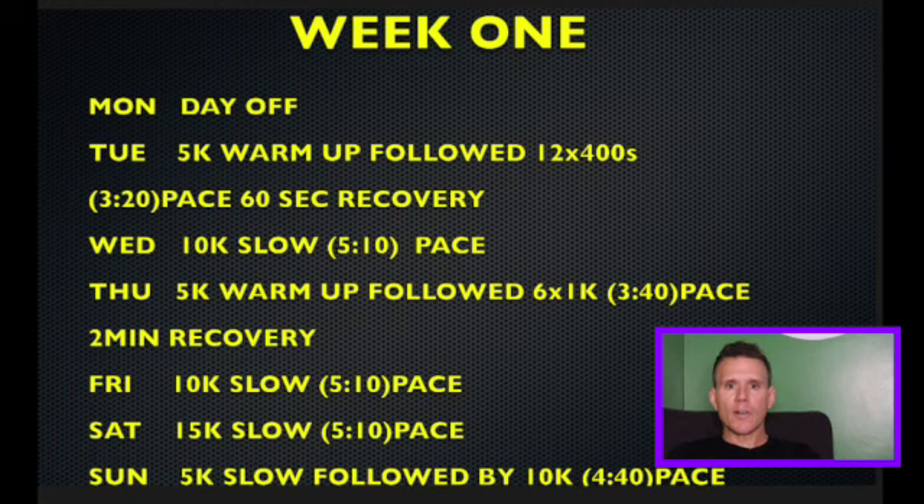Wednesday is a 10K slow run at around 5:10 pace — a nice slow pace to get ready for the day after, which is a speed session.